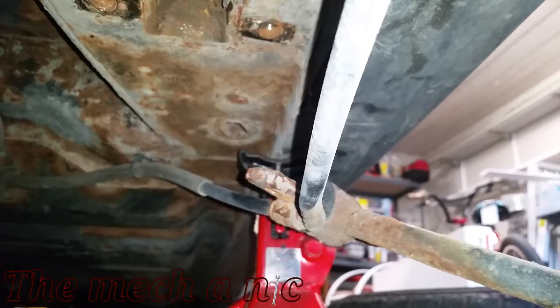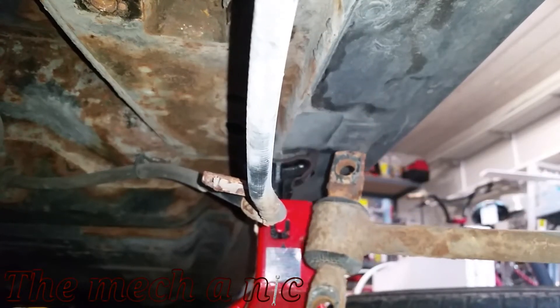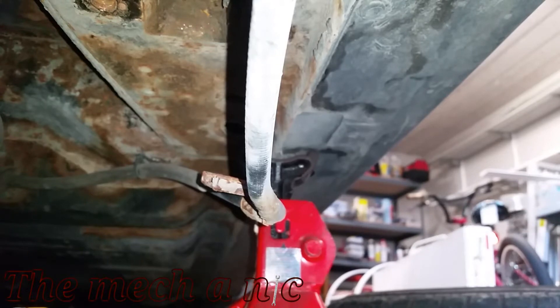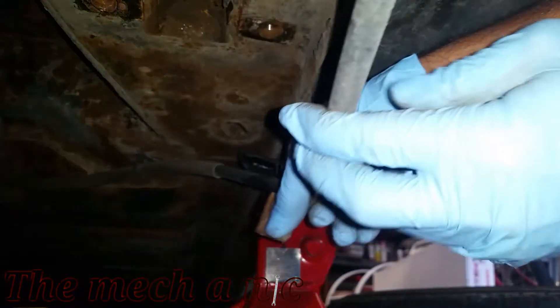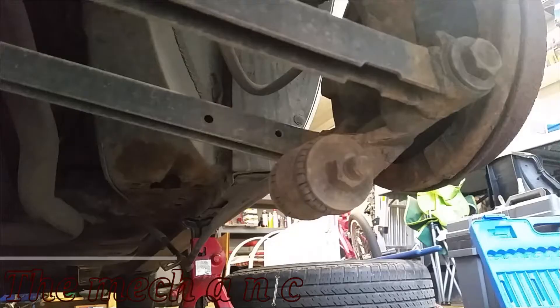This emergency brake cable that's attached to the trailing arm is just sitting on there — you just have to pop it off. In my case it was rust kind of holding it in place, but a little bit of persuasion and it did come off. And that's what the bracket looks like.